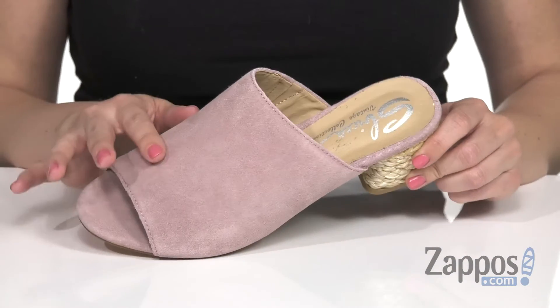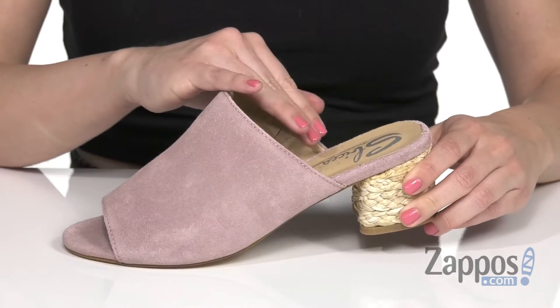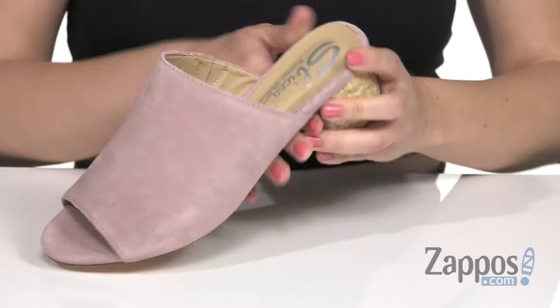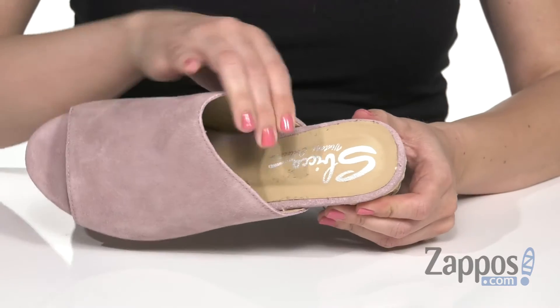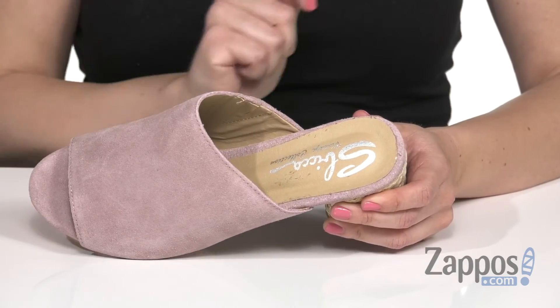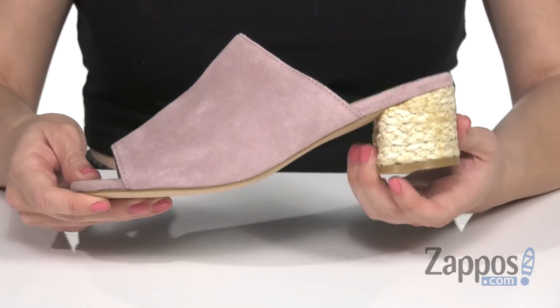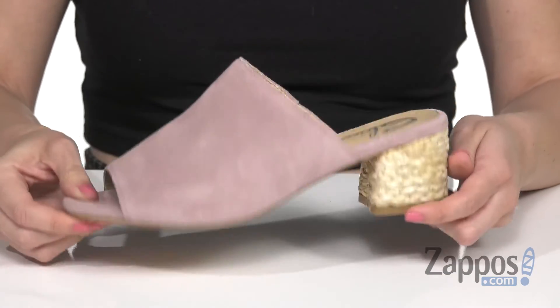These gorgeous heels have a really soft leather upper with an open toe and an easy slip-on design. It also gives you a little bit of stretch for some comfort. Inside you're going to get a soft man-made lining and lots of cushioning throughout that footbed. My favorite part is this espadrille-wrapped heel — it's very cute, very different. Love the shape. And the bottom is a man-made outsole.